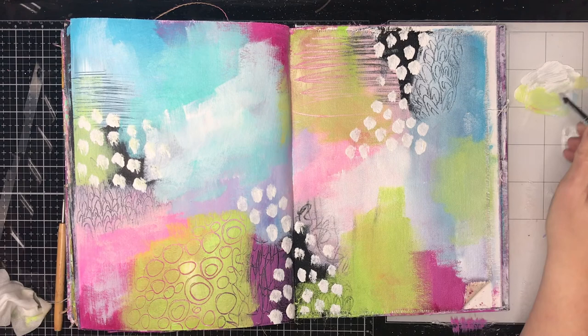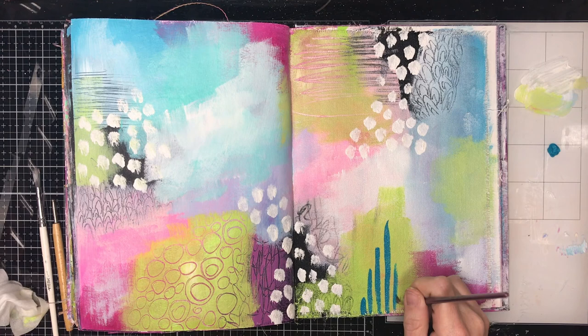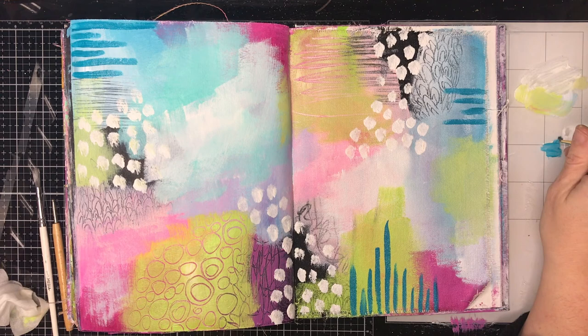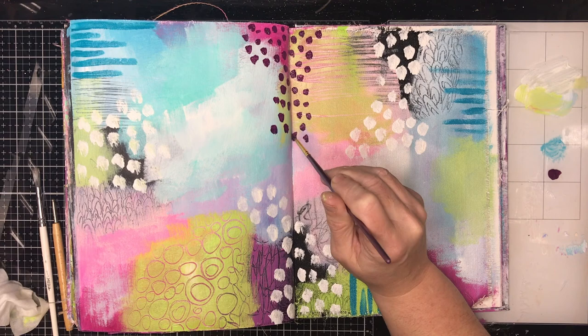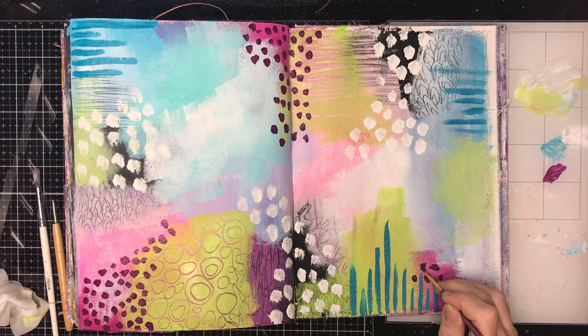Now I'm going in with the extra paint on my board — that extra white — doing some really simple mark making. This is a fun way to use the different paint brushes you've got in your stash. If you've got some really thin or round paint brushes, or something with a slightly different tip, use them to make different marks. Kids' paint brushes, because they're usually such terrible quality, can actually make some really interesting marks. So if kids have dried up some of your brushes, try them out for mark making — you might be really surprised at how they go.